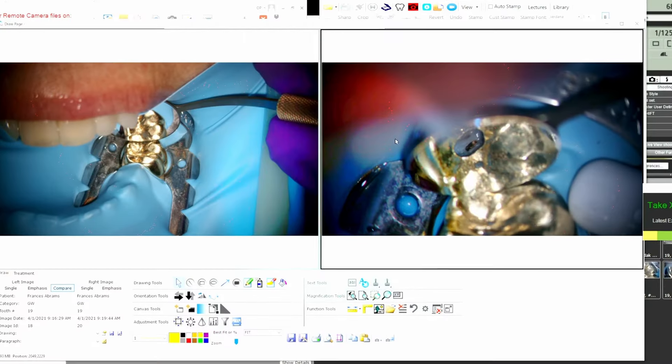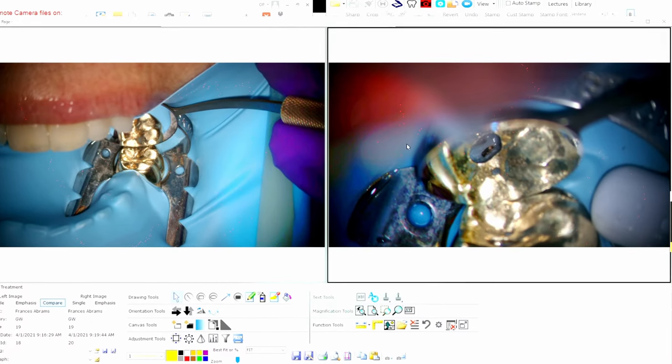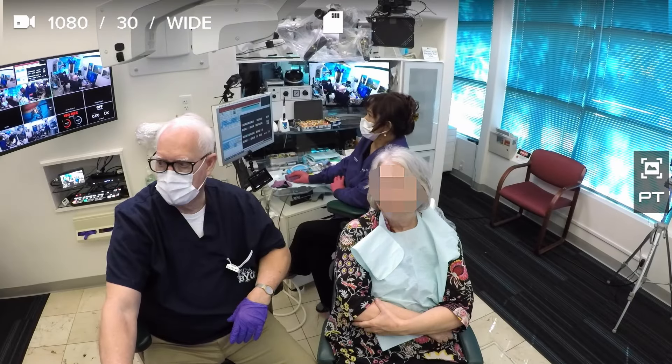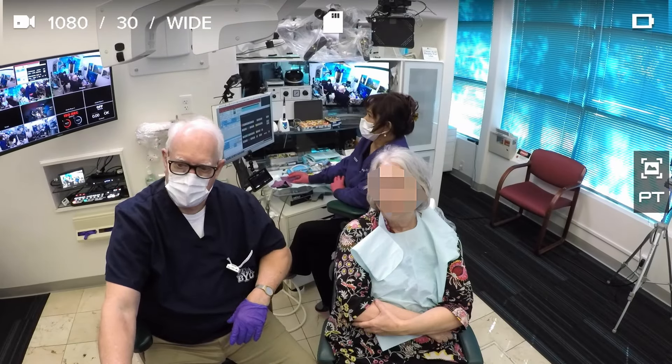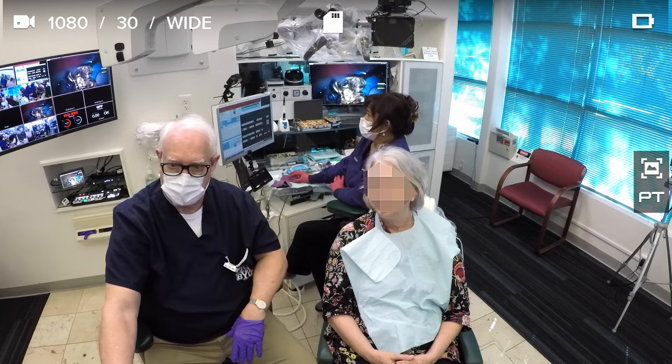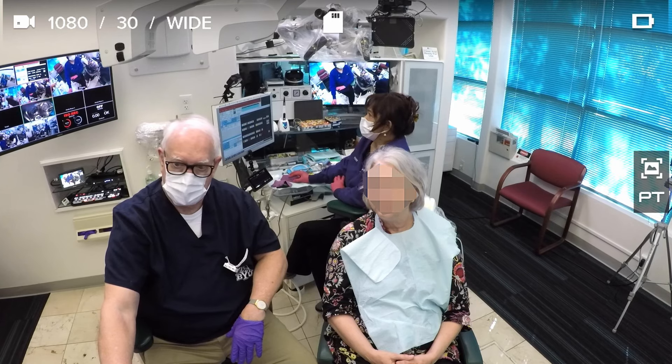This material here was a buildup material that they cut over the root canal when it was done. So this is where it gets kind of dicey, because I need to remove this, but I don't want to go too deep. And that pink material — that's the gutta percha. That's the older root canal material.